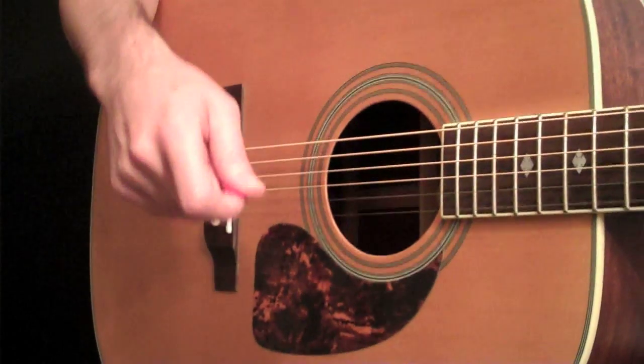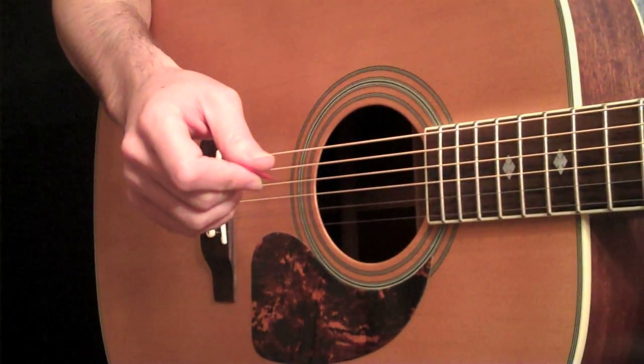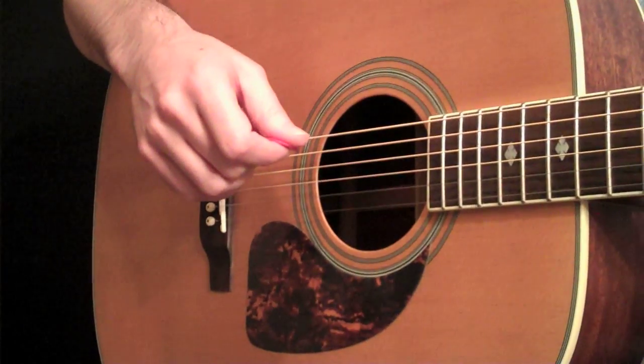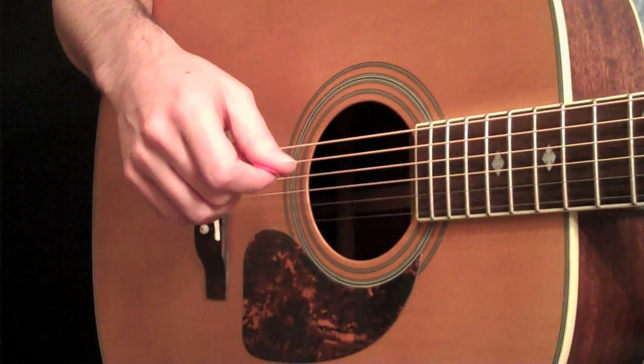Please go to guitarlessons365.com and support the site in any way you can. I really appreciate it, and I'll see you guys tomorrow. Bye bye.